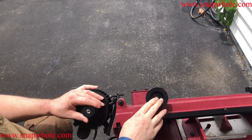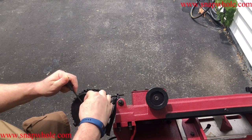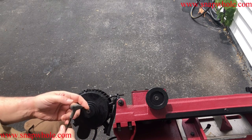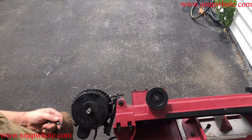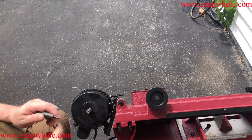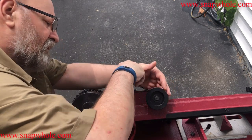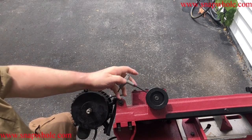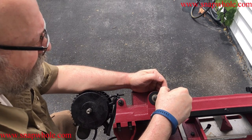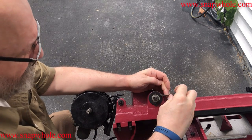The first thing we've got to do is get these pulleys off. They have set screws in them — you're not going to be able to see this easily since the set screw is down in the pulley. The motor uses a 4 millimeter allen key, and there is a keyway and a key — keep track of the key. This side also uses a 4 millimeter. If you lose the set screws you're going to have to go find new ones.